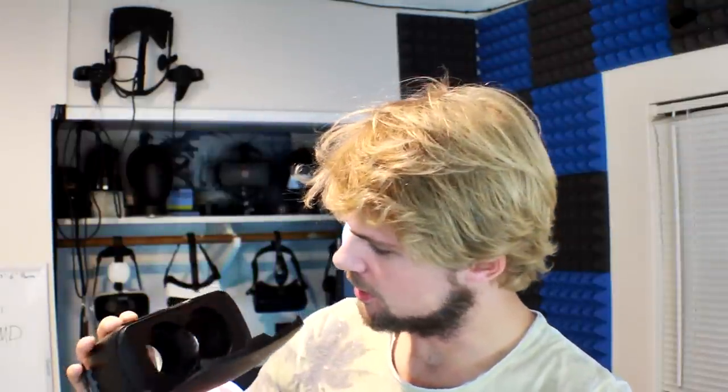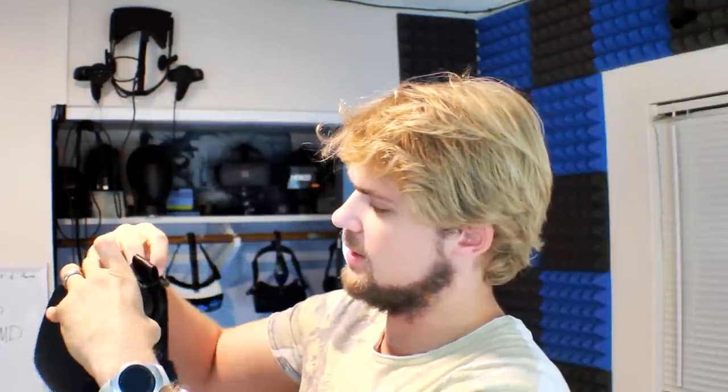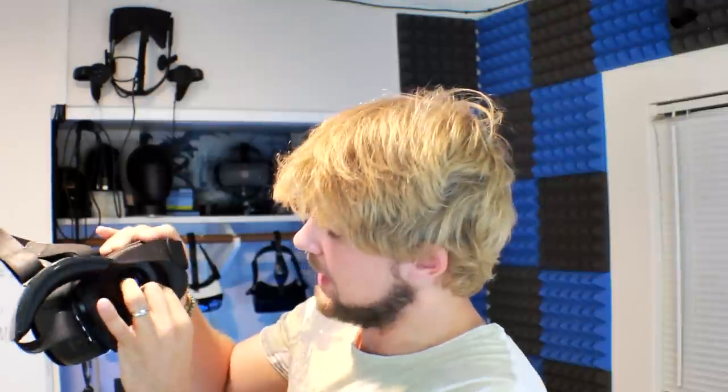The first thing that's obvious is this thing is much more comfortable looking than the original version, and of course much more sleek looking — it has kind of a Gear VR look about it. The lenses are plenty big. Strapping in is really easy — you just open the Velcro on the sides and strap them back in. It's got plastic covering the lenses; I'm going to go ahead and take that off.